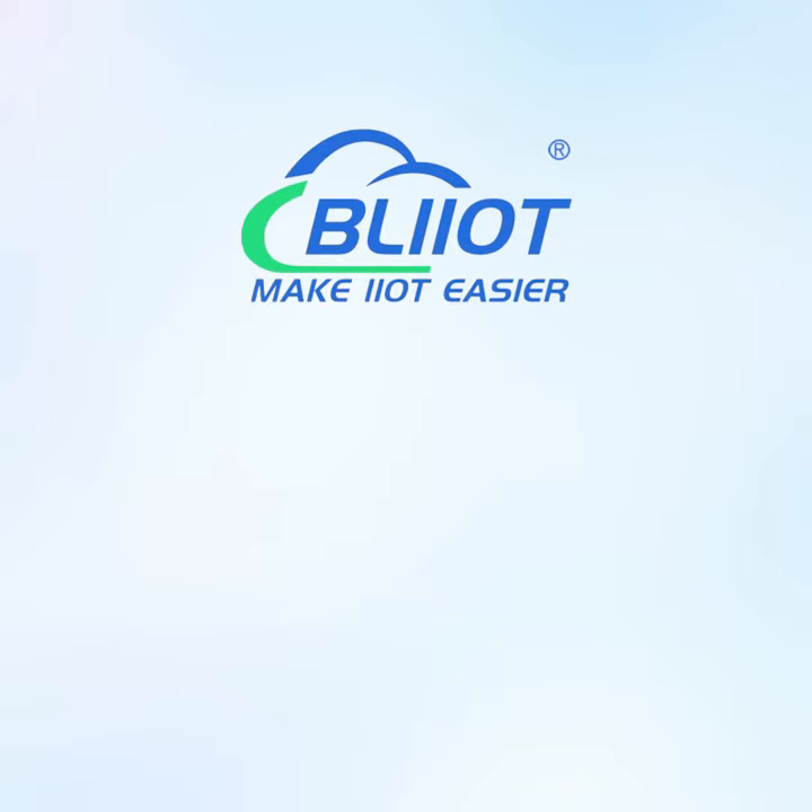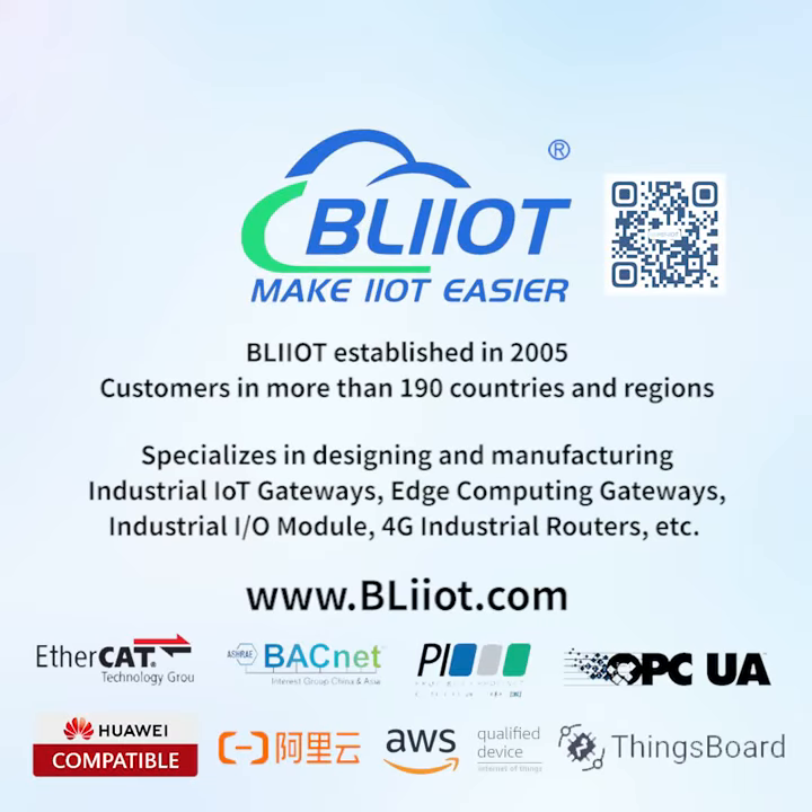Veilai Technology, established in 2005, serves customers in more than 190 countries and regions, specializing in designing and manufacturing industrial IoT gateways, edge computing gateways, industrial I.O. modules, 4G industrial routers, making IoT and automation easier.